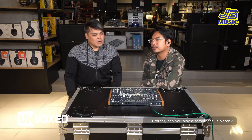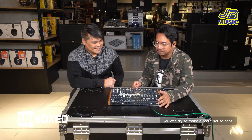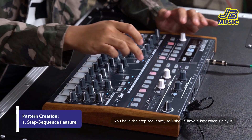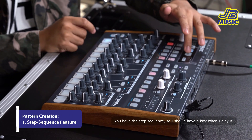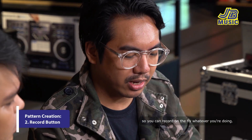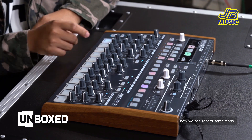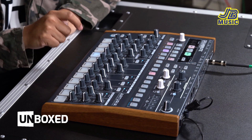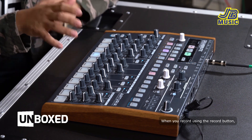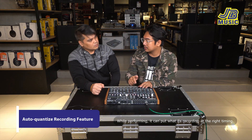Ito yung ginamit nila brother. Can you play a sample for us please? Try natin gumawa ngayon ng basic house beat. Meron kang dalawang way para makagawa ng pattern — you have the step sequencer, so meron na akong kick pag play. And you have the record button para on the fly, marirecord mo yung ginagawa mo. Pwede tayo mag-record ng claps.